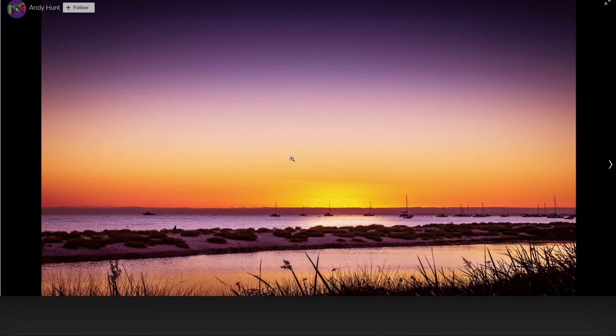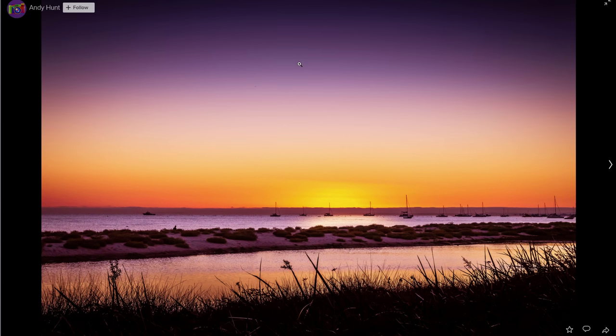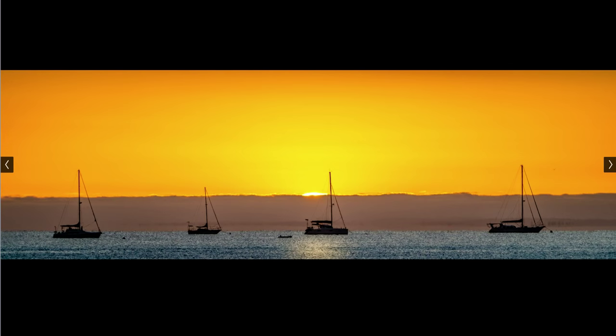You could of course also try to get a panoramic crop, just something like this. I really like the color in the sky as well, but that might just be something you want to try out. Overall, I do like the picture.